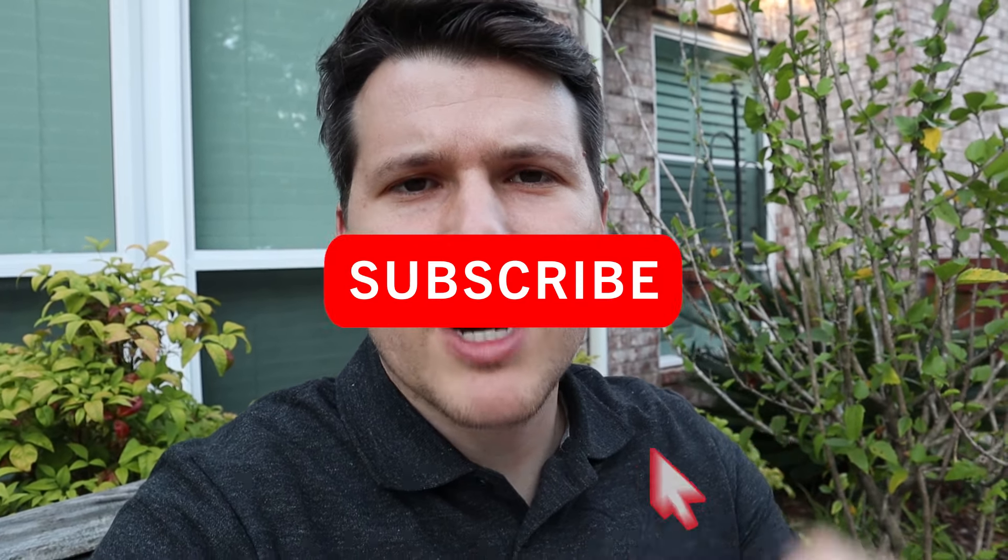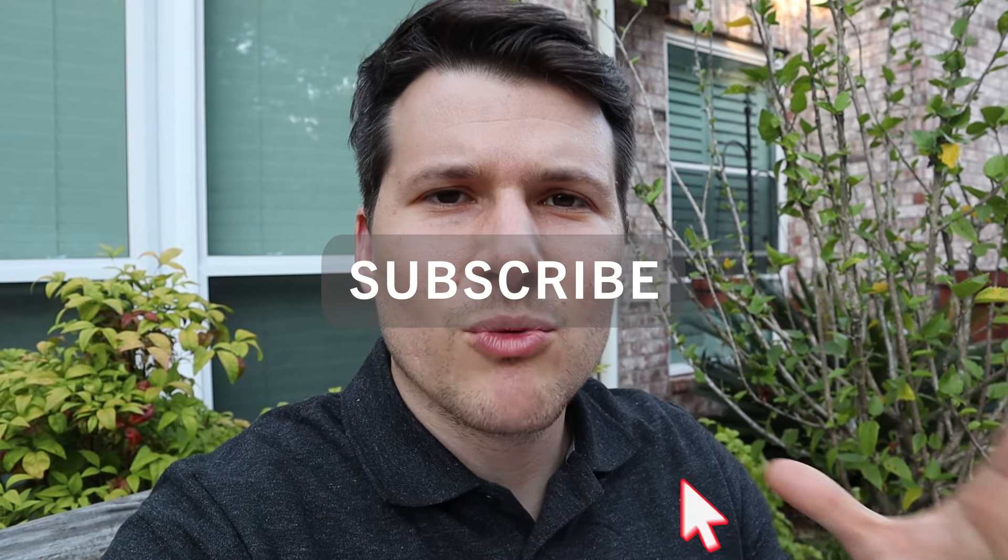Hello and welcome back to my channel. This is Adam with AK Lighting, here to help you install and or improve your own landscape lighting. If you like this video, please give a thumbs up and subscribe to this channel. Every week I post one to two videos to help you with your landscape lighting.